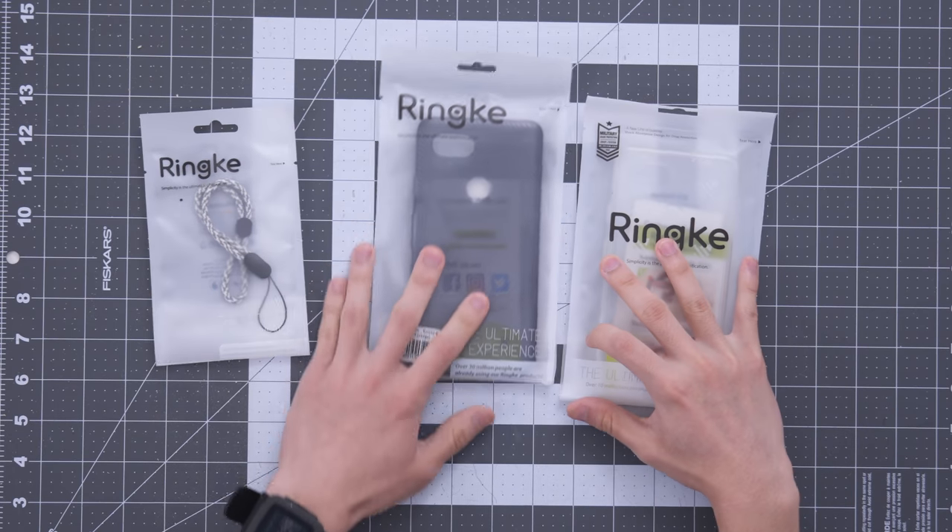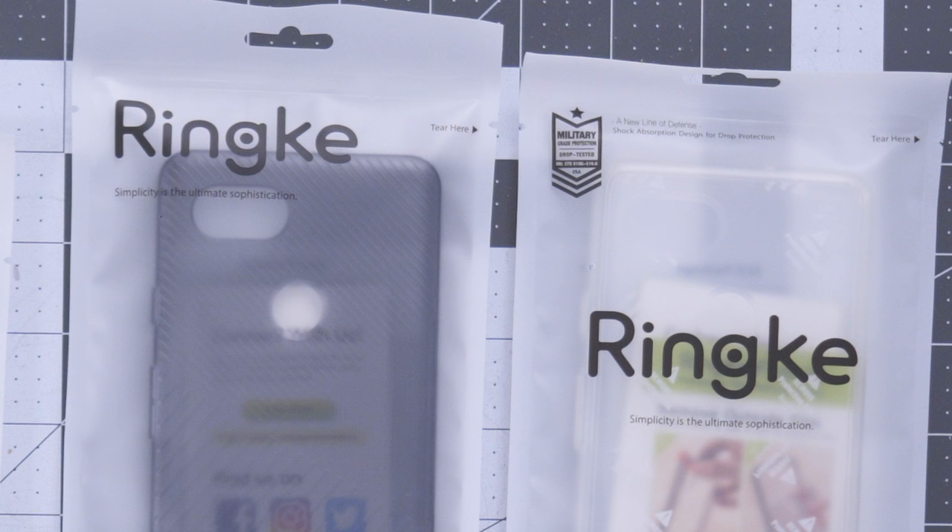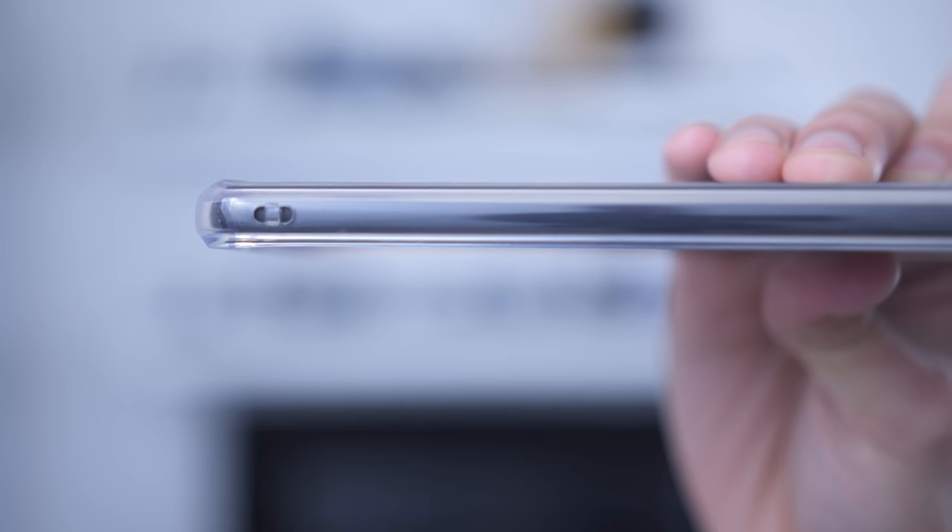I want to mention that the packaging is actually very nice - I'm a fan of the eco-friendly pouches. Although I am a little confused as to why there was no military grade protection listed on the beveled case, whereas there is on the clear fusion case, even though the website claims that they both offer military grade drop protection. I was also given this strap, but I haven't really found any use for it. I imagine it's more for active people who are maybe running or climbing, or for children. All of their cases are compatible with the wrist strap because there are cutouts for that.